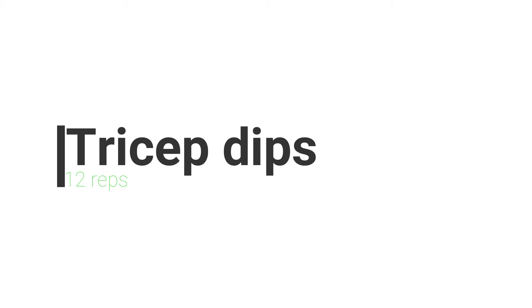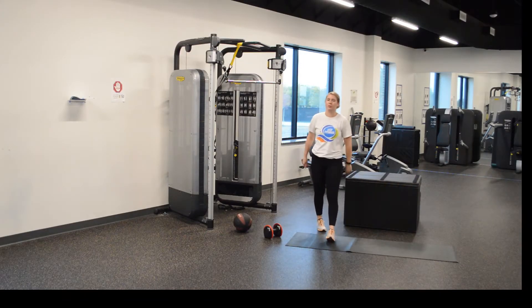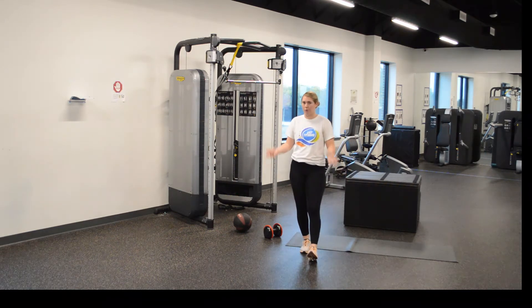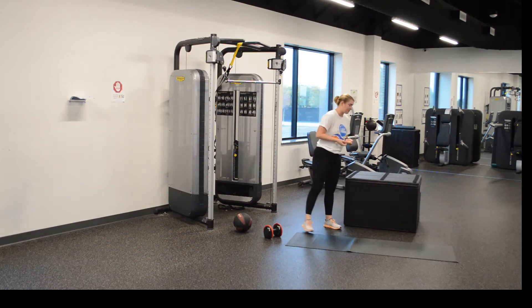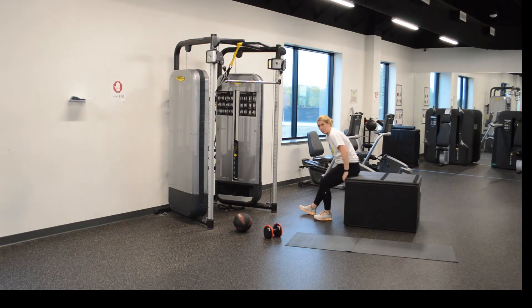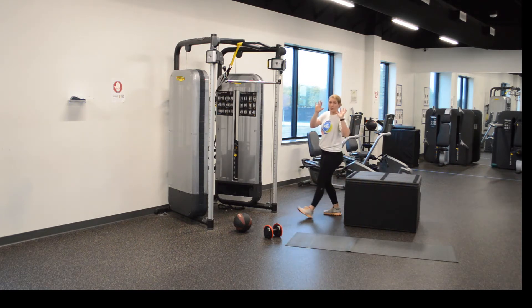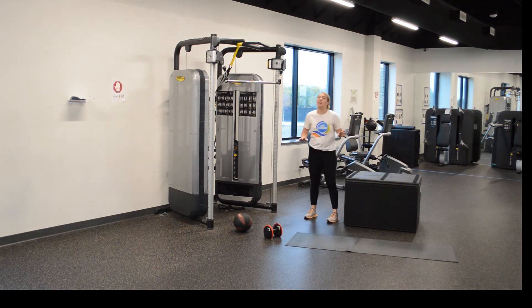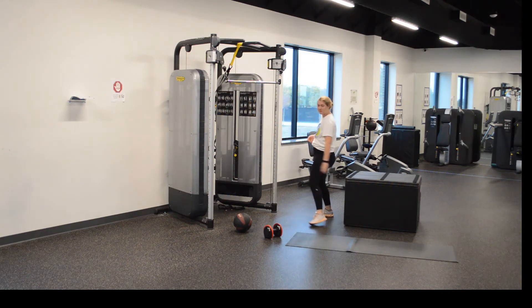Number one, we have tricep dips. You will need something — I have a box, but a couch will work, your bed will work, a chair will work, anything is fine. Go find it real quick when we need some dips. So I'll show you right here. My hands are going to be on the edge of the box or couch or whatever you're using. Your bottom is off and you're just going to go low and back up — only your hands are on the box, nothing else. All right, guys, ready? We have 12.